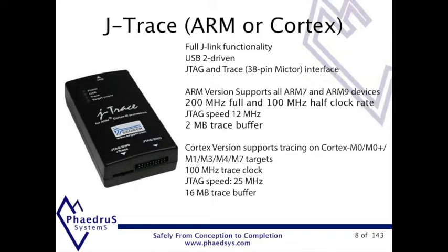You should, for development and prototypes at least, use a part with trace onboard and track out the trace pins. For some problems, trace is the only solution and you can't retrofit it. Most developers will find the J-Link base or plus are all they need, but it is worth budgeting for one J-Trace per team. You'll never regret it.